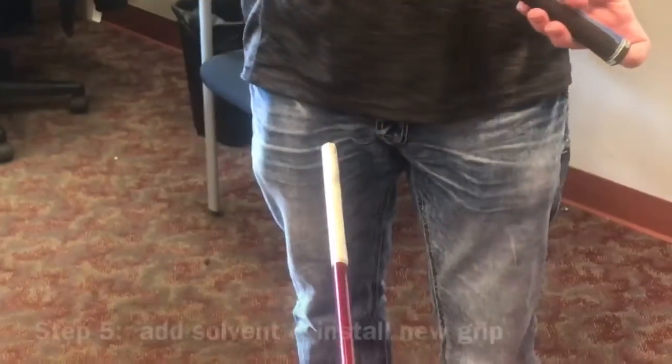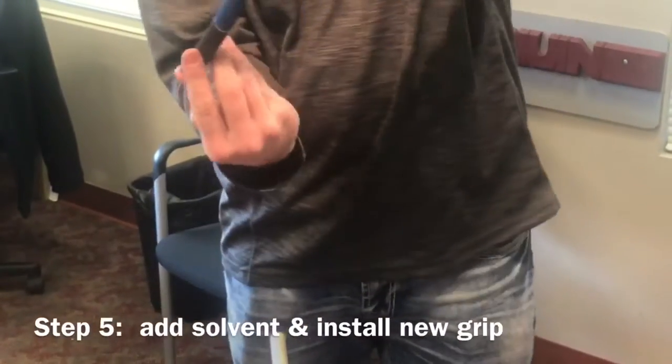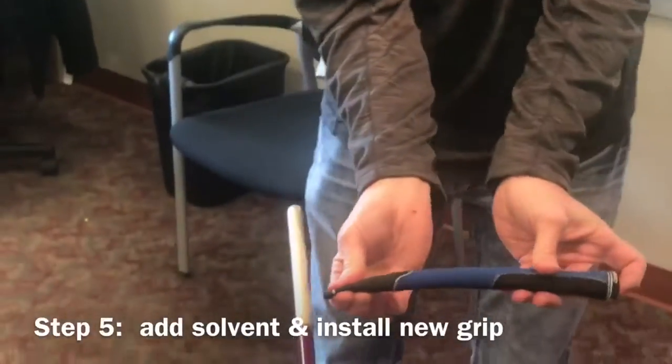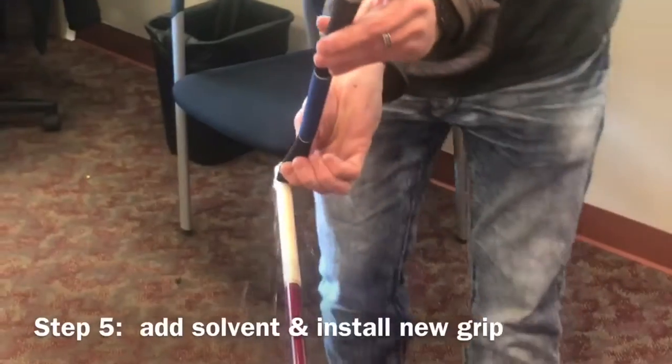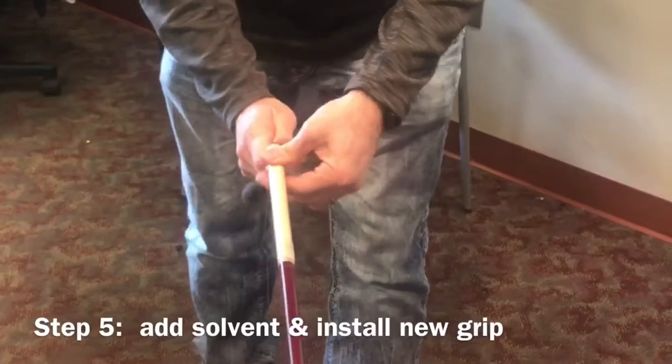I've filled this grip with some grip solvent — you take it and make sure it's all covered inside. Then pour the solvent on the grip like so, and we'll just shoot the grip right on there.